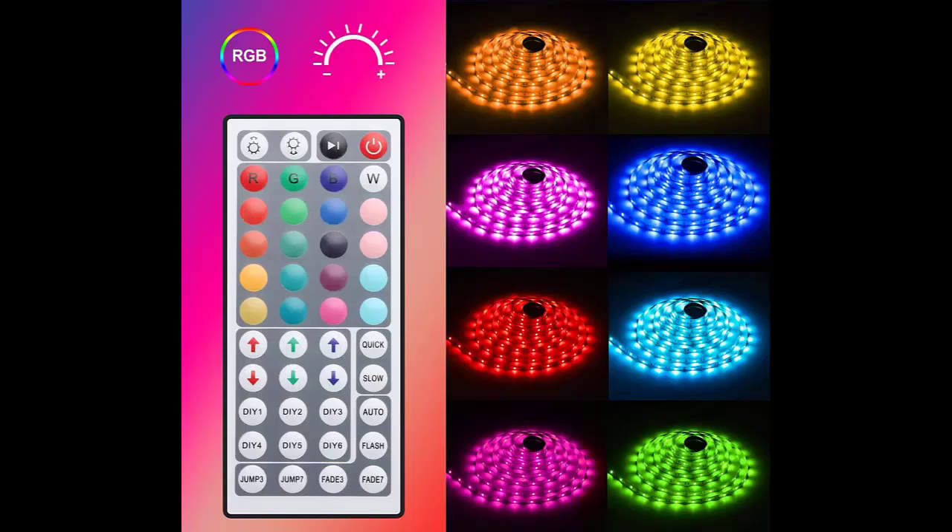What do the DIY buttons do on LED lights? The DIY color setting buttons can be used to store your favorite color effects. Press a DIY button — for example, DIY 1 — to enter the DIY color mode. You can then adjust the brightness of the red, green, and blue color using the six arrow buttons until you have created your desired light effect.